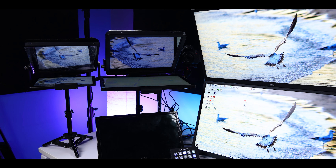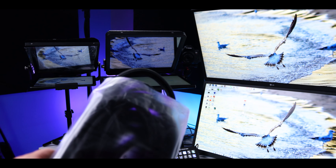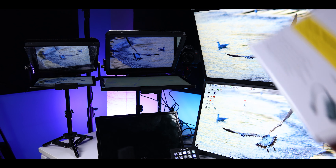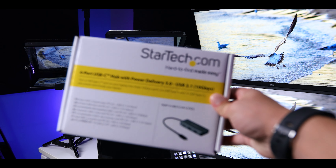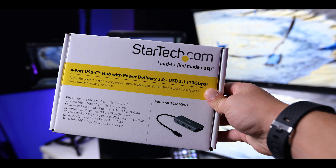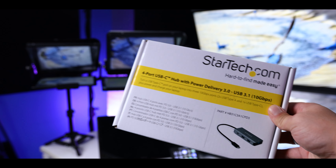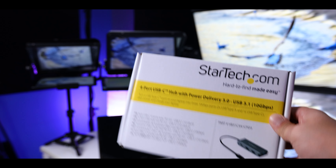If you were worried about that mess in the back with the cables, I do have this nice cable covering that I picked up. It looks pretty cool, and of course if you're going to be setting up anything, one of these USB hubs from StarTech will do the trick. I have all of this connected via USB Type-C and we're good to go.